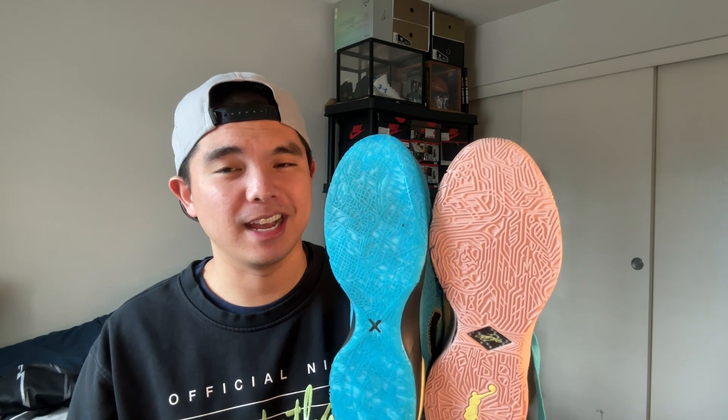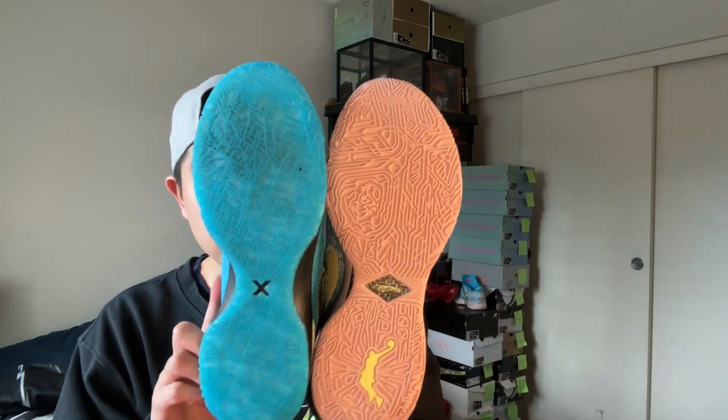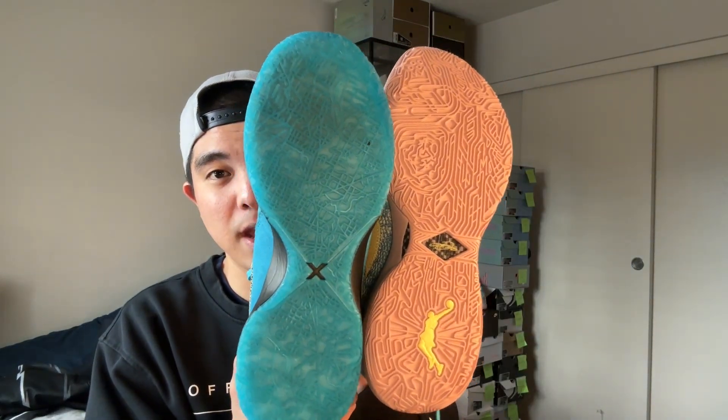I played in most of the colorways the most, and I would say the first violet frost was the first colorway to release on Finish Line during the summer, so I played in those two colorways the most. I have not played in these yet but I'm going to use them for the comparison. The traction on both of them is really really good. This is LeBron James, this is Nike Basketball — these guys know what they're doing.